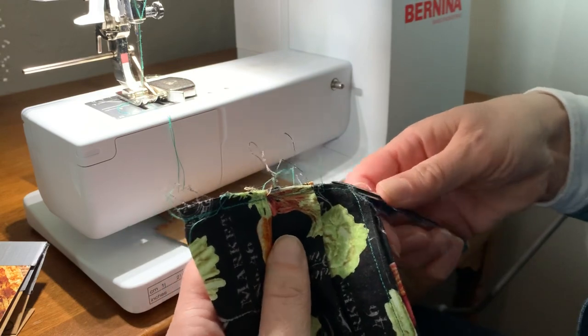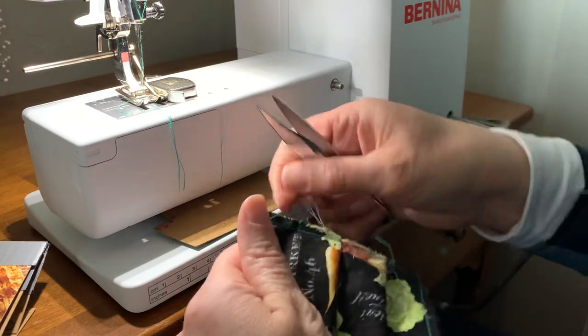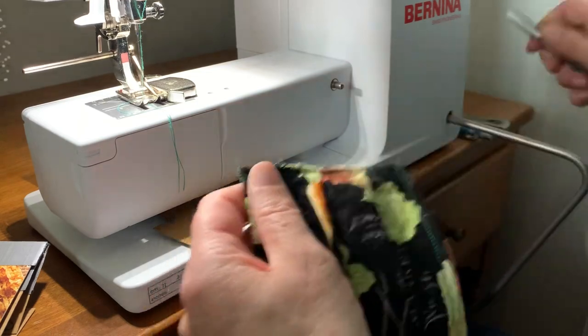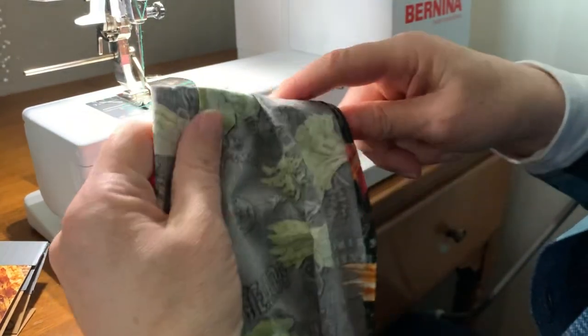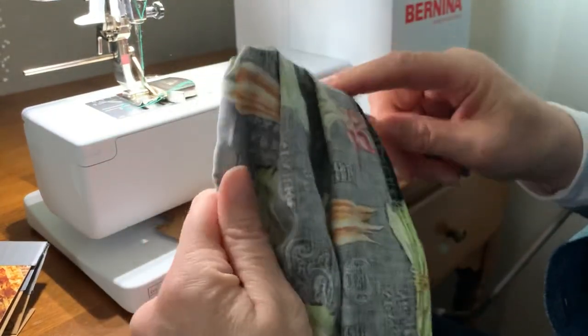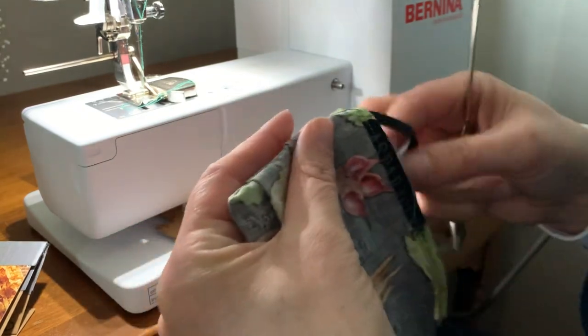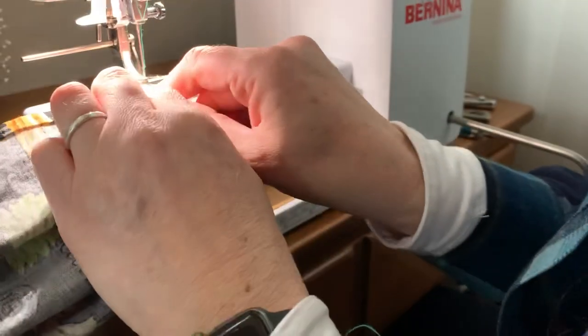This was all pre-shrunk before I handled it, because you want to make sure that you're not handling anything that anyone else has handled — never handle anyone else's mask or filter. When you're making these to donate, they need to be sanitized before the next person handles them and wears them. The donation spots are taking care of that for the medical care workers.